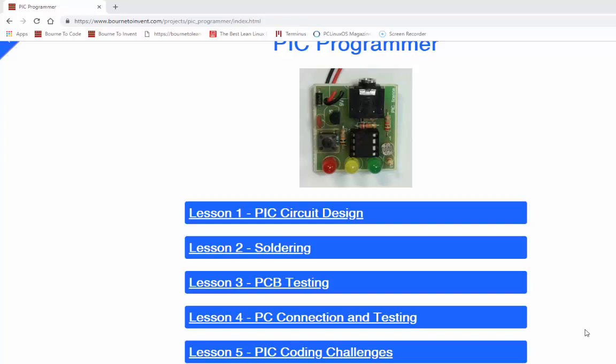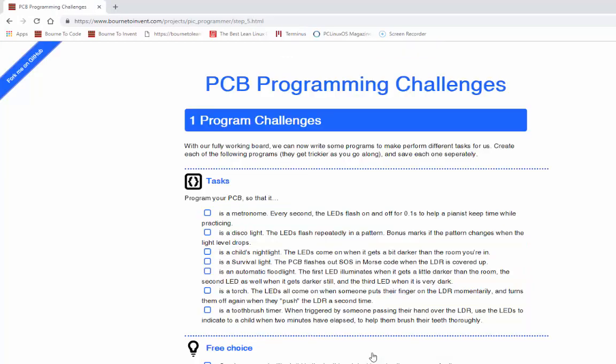In this tutorial I'll be showing you how to do the silver badge tasks for lesson five of the PIC license. There are seven different challenges to do - the first three are required for the silver badge, the second two for gold, and the final two for the platinum. The first one we look at is the metronome.